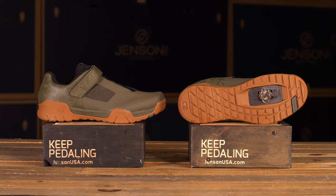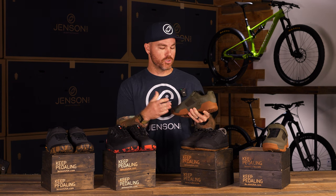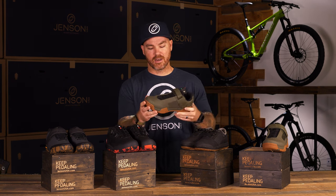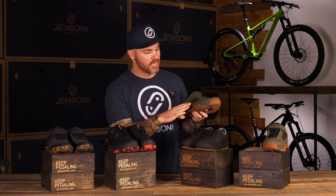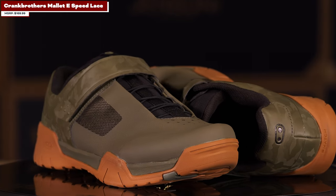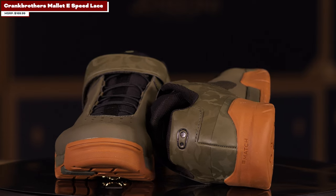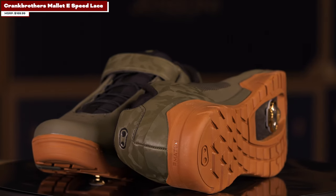It gives you a lot of response. It's not so much your skate shoe inspired look, so if you're looking for more of a typical mountain bike shoe, this is the look you're going to get. It still looks really sleek — it's got a nice welded mesh upper with a bit of synthetic rubber. So this is the Crank Brothers Mallet — be sure to check it out.